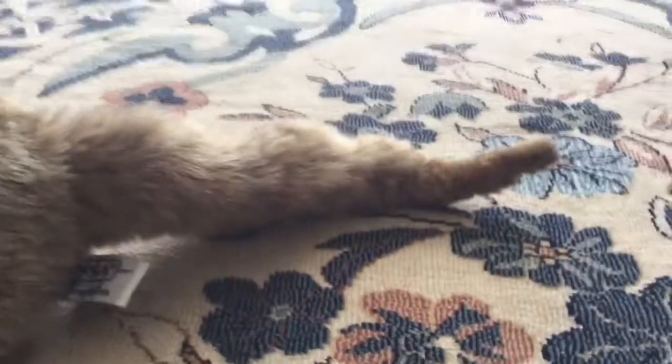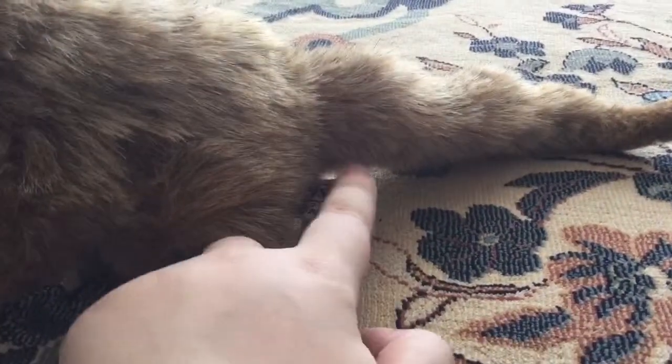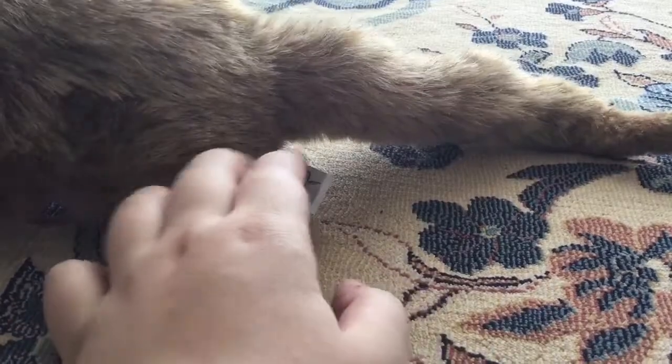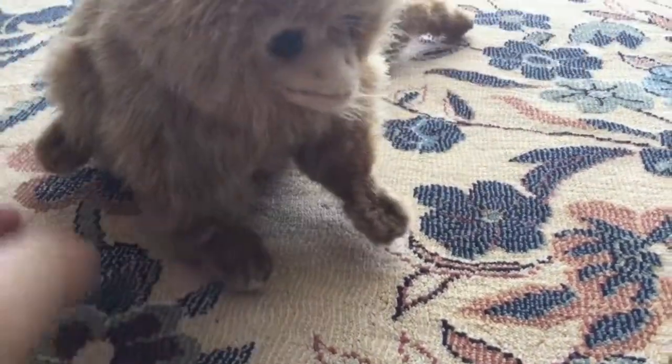There's his tail. He has a tag, but I took that off just to make it look realistic.